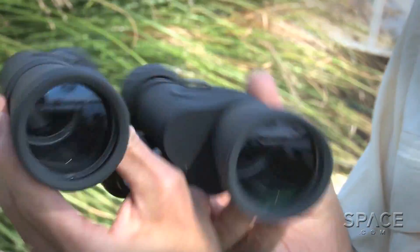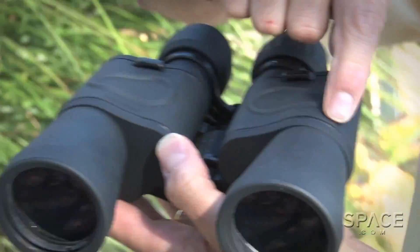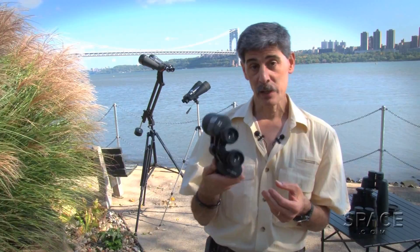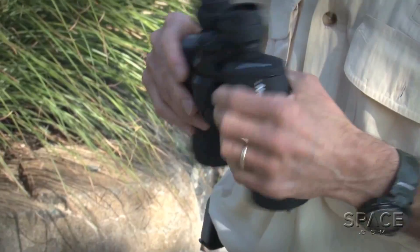We also noticed that the binoculars are fairly water-resistant. Celestron doesn't claim that they're waterproof, and indeed there are some places where water could get in, but if you're careful, that's not going to happen. These are lightweight binoculars — they only weigh 1 pound 11 ounces, so a kid can carry them around all day safely around their neck and they're not going to get tired.